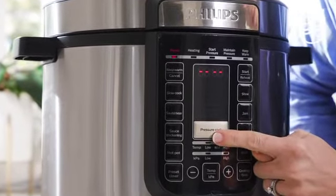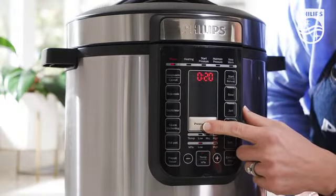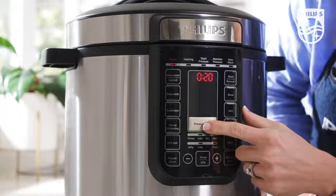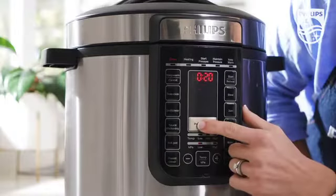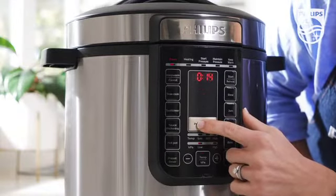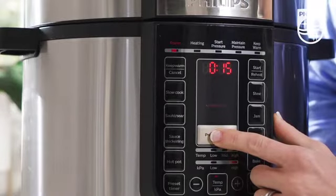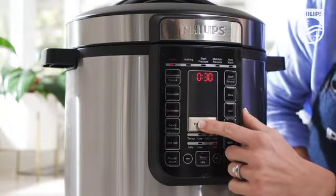To access these, simply press pressure cook and you'll see various functions appear on the screen, as well as the automatic default time and pressure setting for each. So we have soup, risotto, rice, steam, chicken and duck, beef and lamb, and beans and tendons.